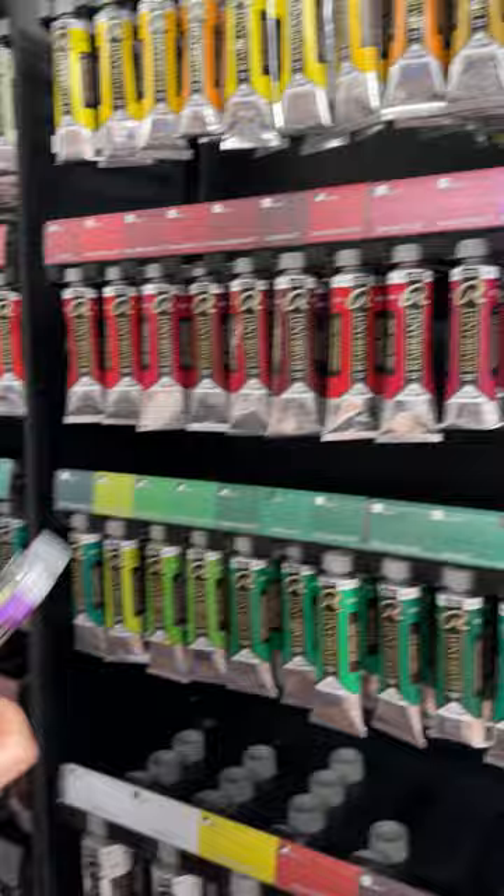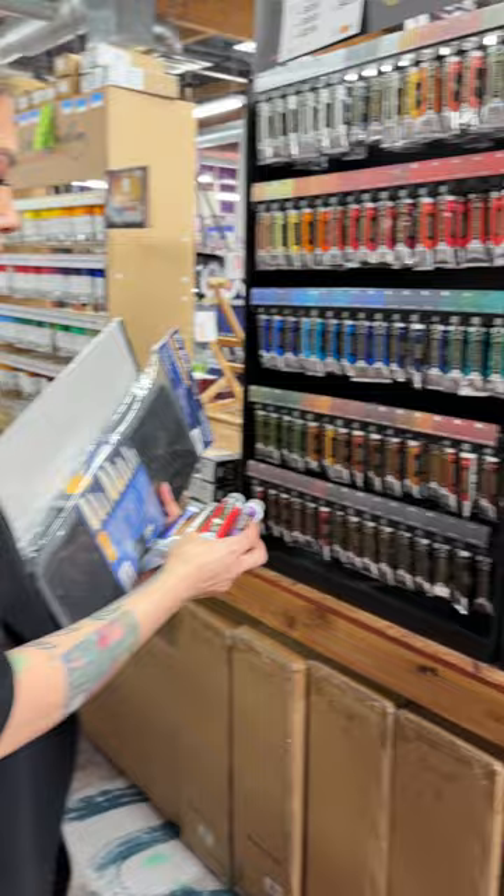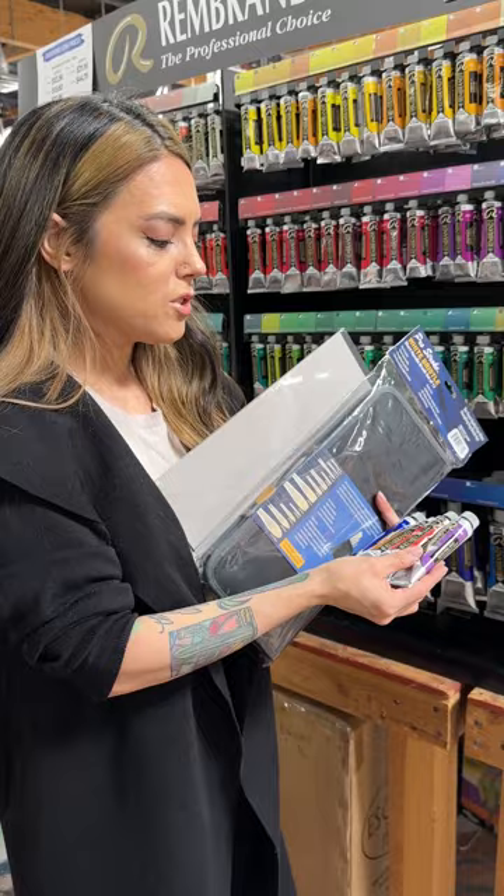We'll just grab our white and that will be good to go for today's demo. Keep it a nice limited palette — that way it's just easy and not too complicated.